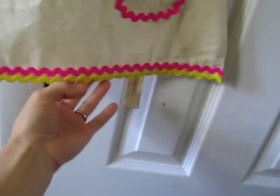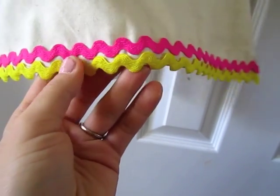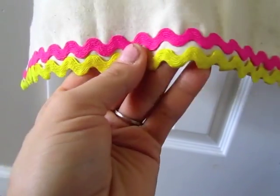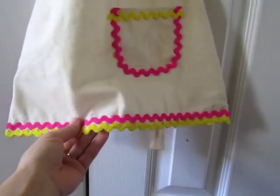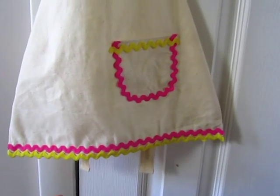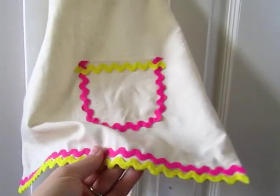The glue gun also worked great for attaching all of this rick rack detailing that I got at Hobby Lobby — it was 50% off, so it was only a dollar for each roll. The whole apron cost me two dollars. I bought two rolls of rick rack at a dollar each, and I still have more of it left over.